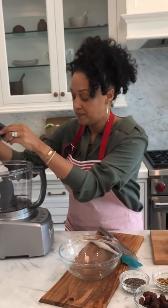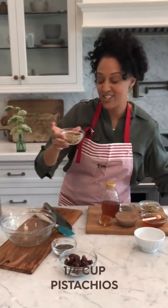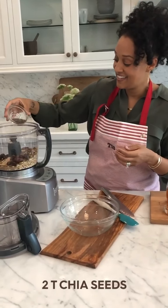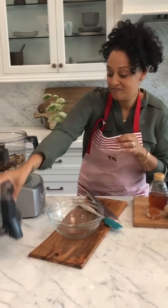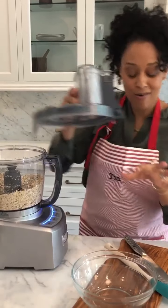In front of me I have a food processor, and that's all you're gonna need for this recipe. It is really easy — I'm just gonna be dumping all of my ingredients in here. So I'm gonna add some rolled oats, some wheat germ, some pistachios, some dates to add some sweetness, and some chia seeds. Then I'm just gonna give this a nice pulse. What I'm looking for is for all of these ingredients to get nice and fine.